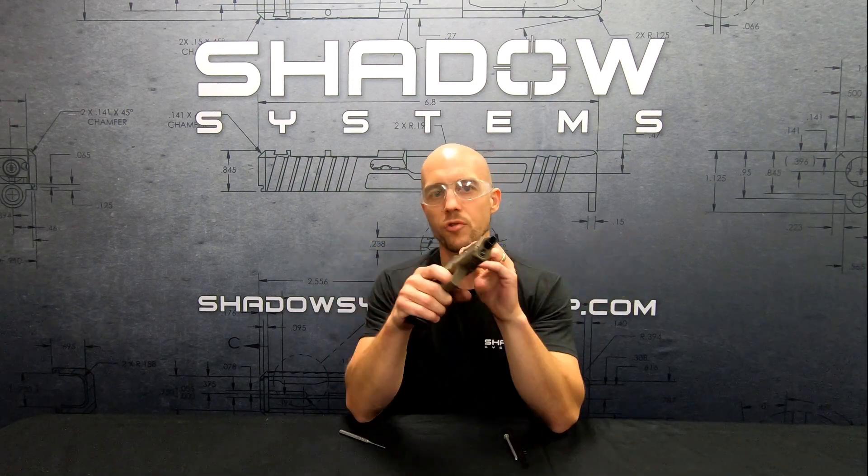The screw coming out while you're shooting and the gun falling apart or stopping working — that's not true. Don't worry about it. It's not even a consideration.